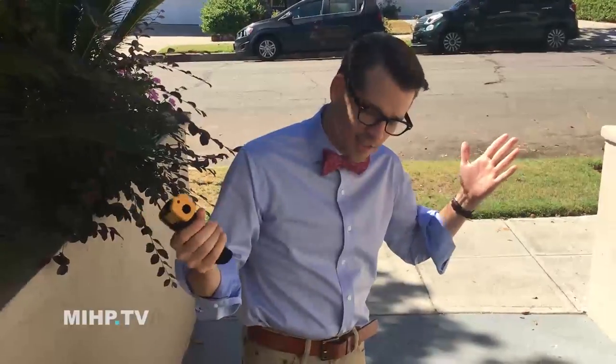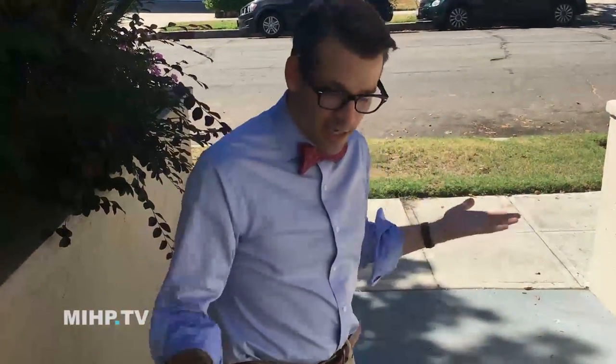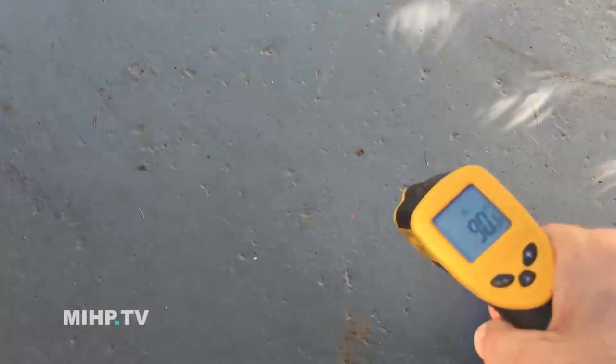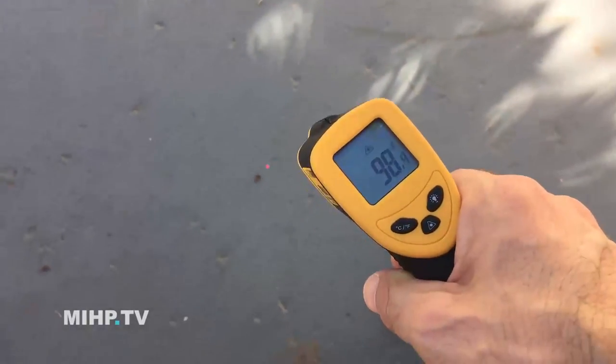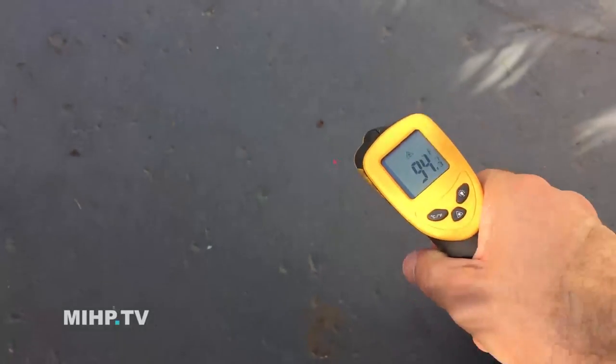Okay, 95 degrees outside. Let's start in the shade and see how hot it gets. Checking the shade here — it's about 90, 98, 99, 95, 94. Not too bad in the shade.